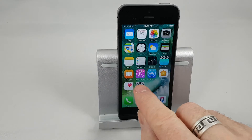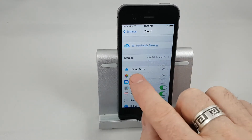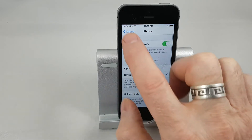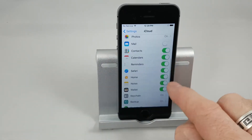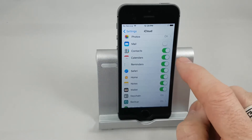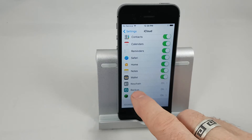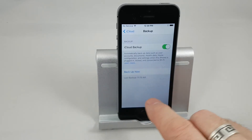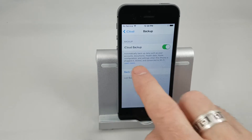So step one is we're going to go to the Settings menu and open that, and we're going to go here to iCloud Drive. We're going to make sure that's turned on — this is basically a list of all the things that you can back up to iCloud. It's a matter of turning on the ones that you want, then go down to Backup, turn on iCloud Backup, and then push Back Up Now.